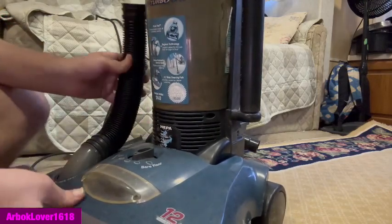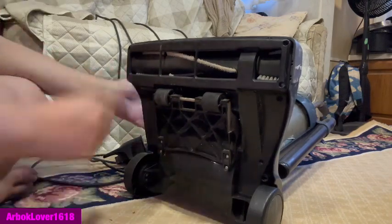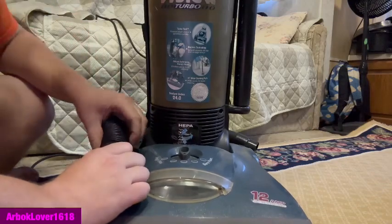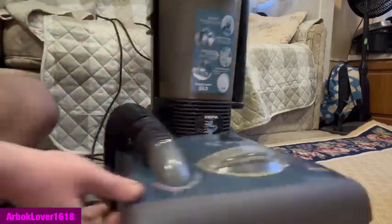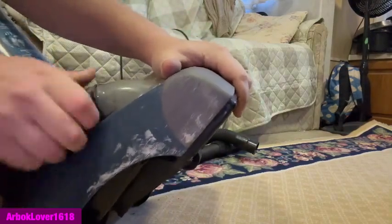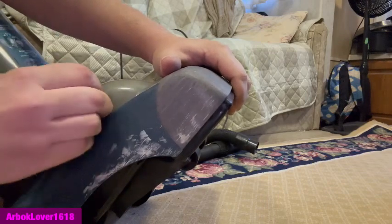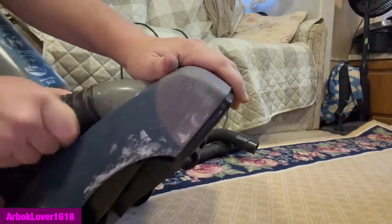Is there any way to loosen that? I have no idea — Dirt Devil just kind of made this one a bit more complicated. Good thing this is a kink-proof hose — I can at least give them that much. Not completely kink-proof, but you know what I mean. It's kind of the same thing as a Henry hose — speaking of which, I still want to get a Henry.